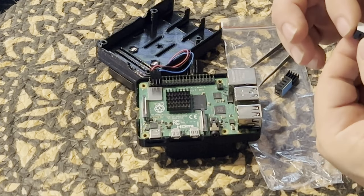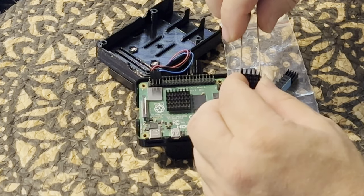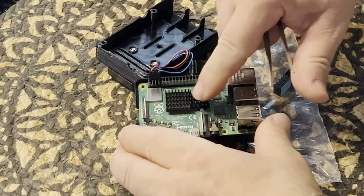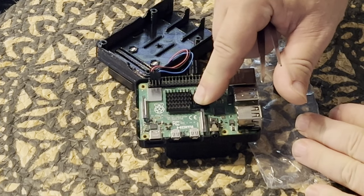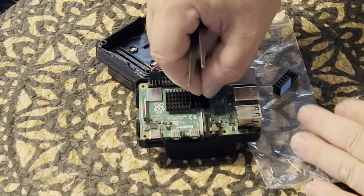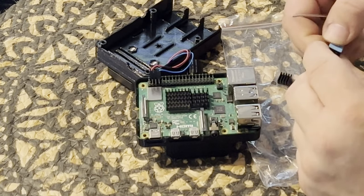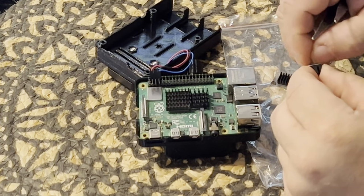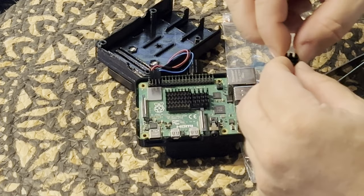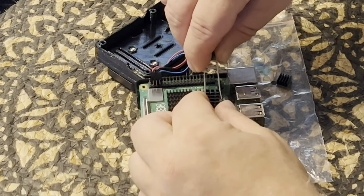It's just peel and stick. Let's see if I can get it on there straight. Not pushing too hard. I'll hold it there for a minute. That feels like it's on there pretty good. The USB chip is probably a really good candidate for a heat sink — there's a lot of activity through that USB chip for devices, image files, transfers, and everything.